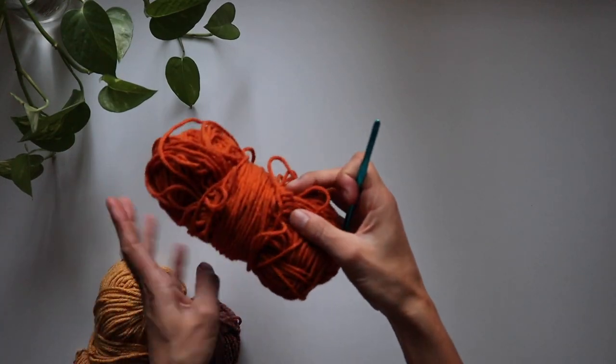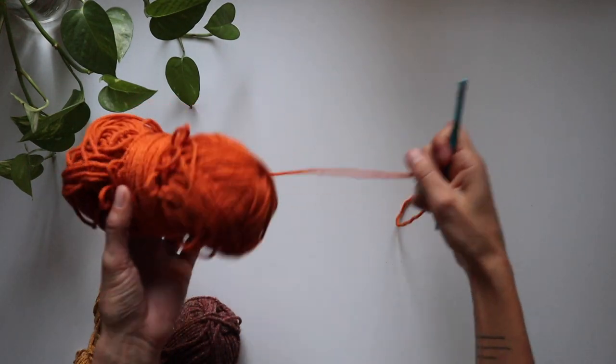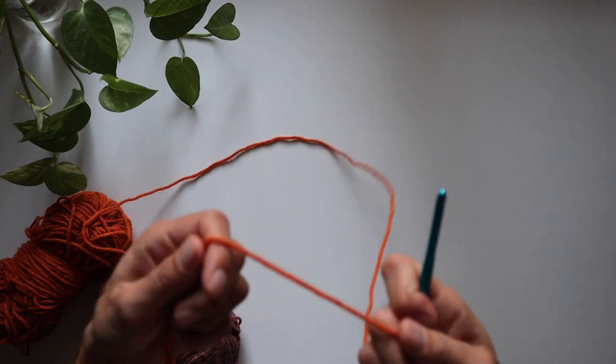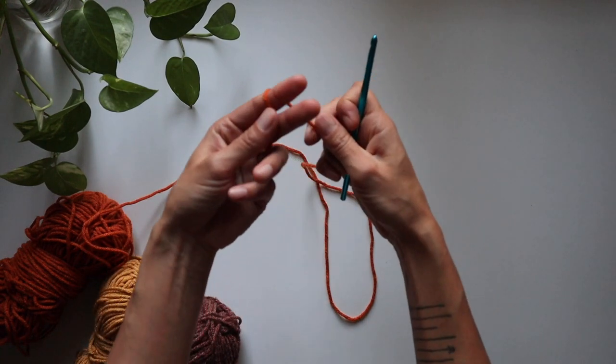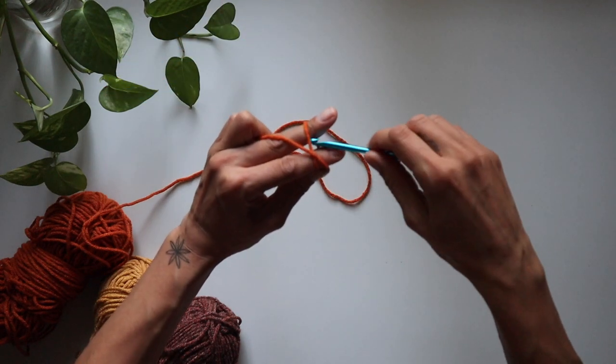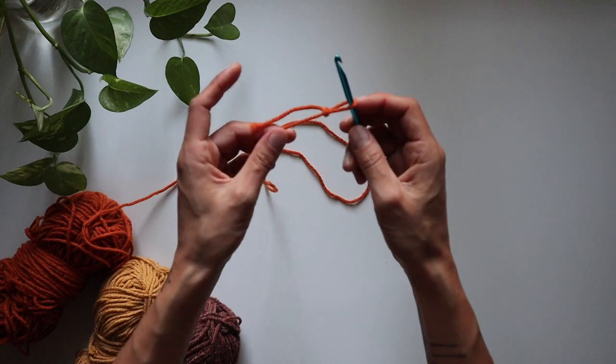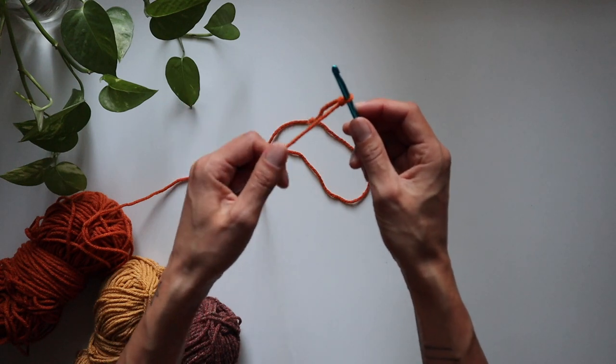First I'm going to start with my orange color. From there we're just going to make a slipknot. I'm going to wrap around like this, under the bottom yarn, over the top yarn, bring it through the loop and pull. Let go of the tail and tighten a little bit.